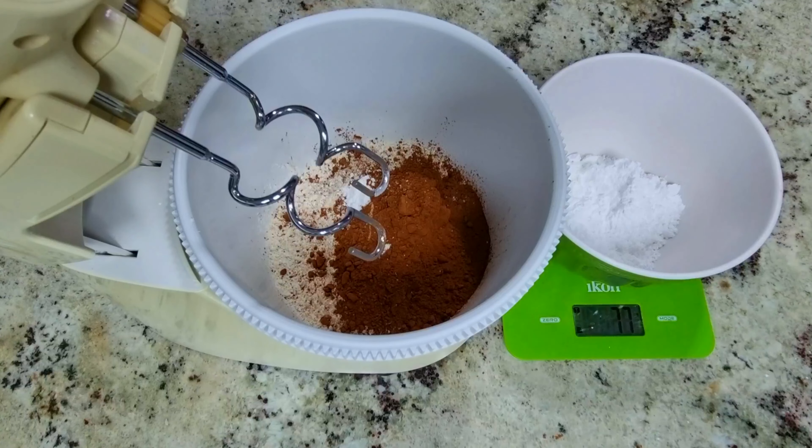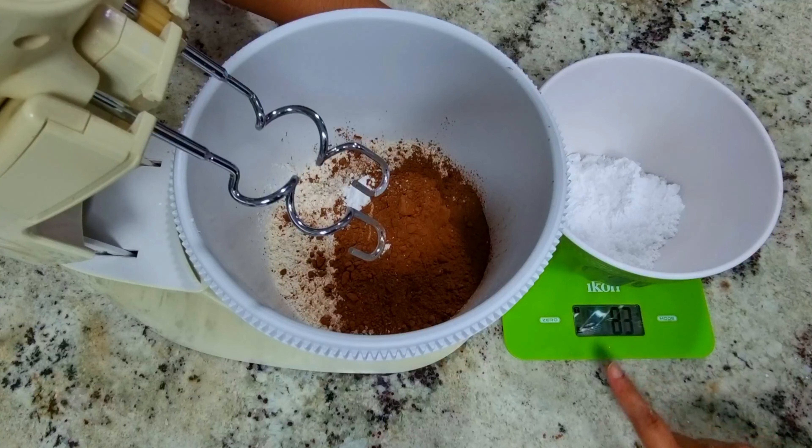In tablespoon quantity — I used 9 tablespoons, which is approximately 75 grams.